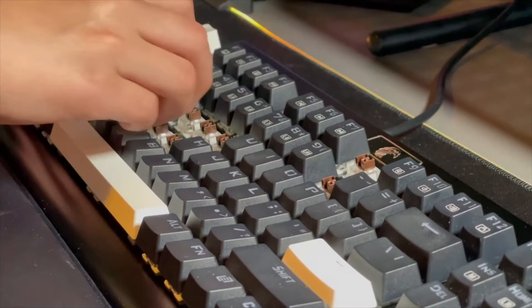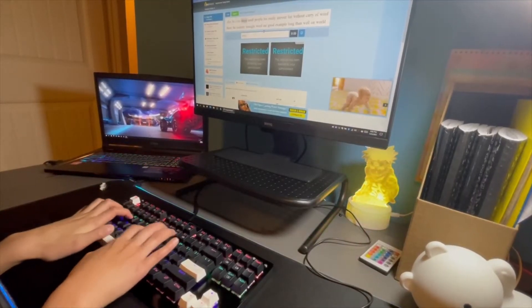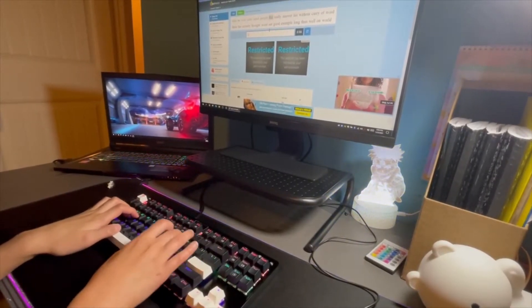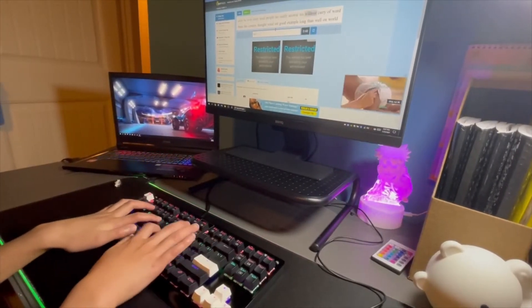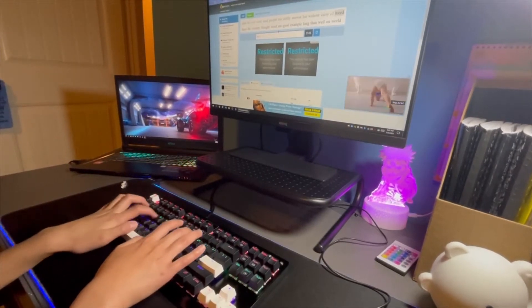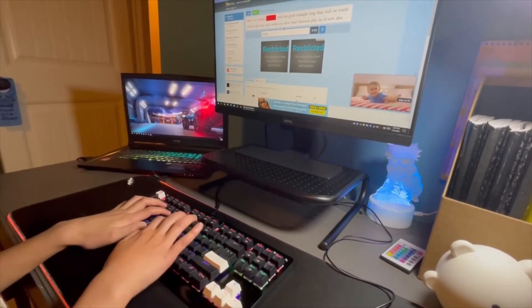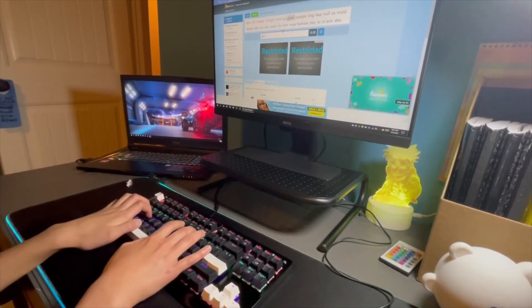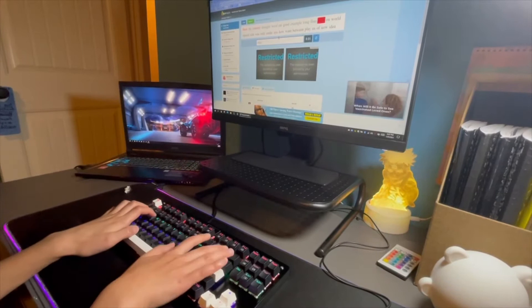Now I'm going to be doing a typing test. Let's go!